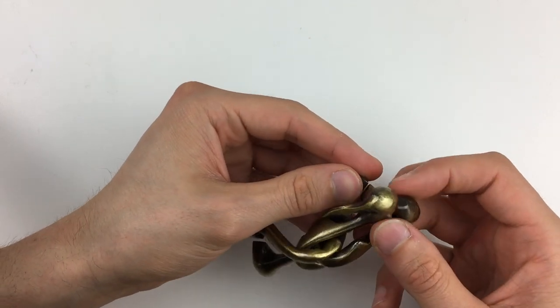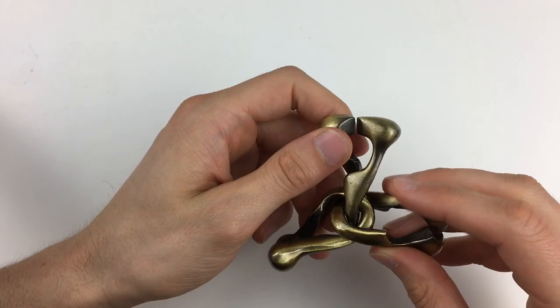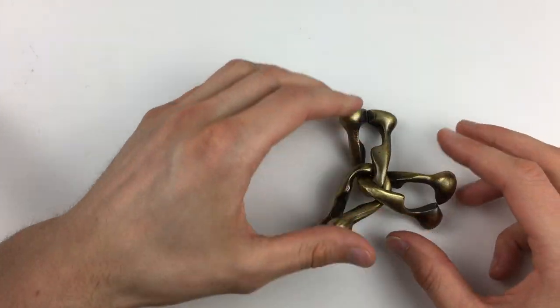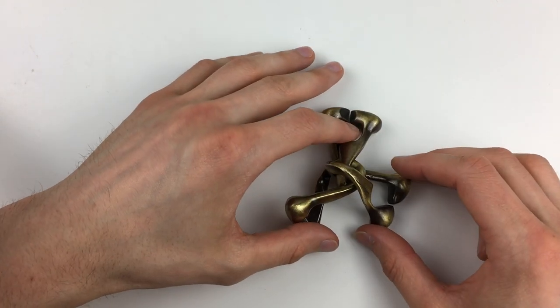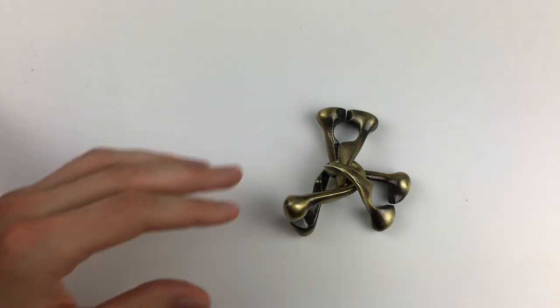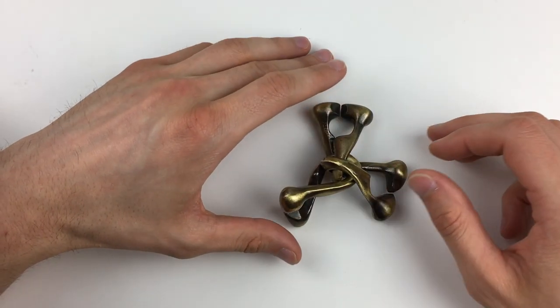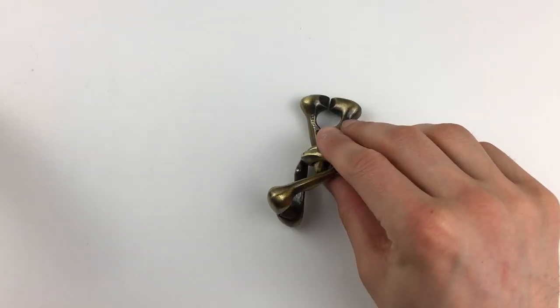That is the final pass through — and the Trinity puzzle is reassembled in about five or six minutes. Fairly confident I remembered most of the moves, which made it much easier — much much easier than taking it apart.